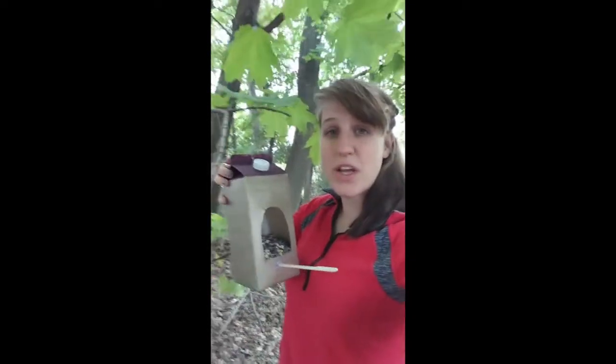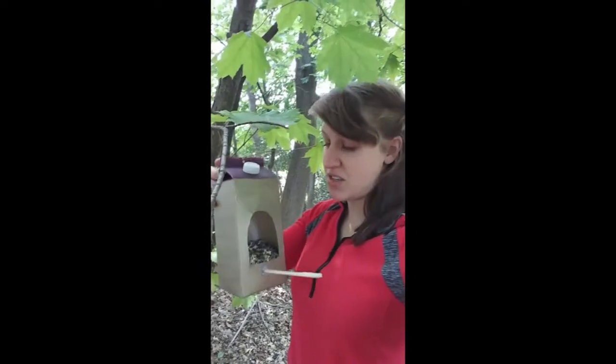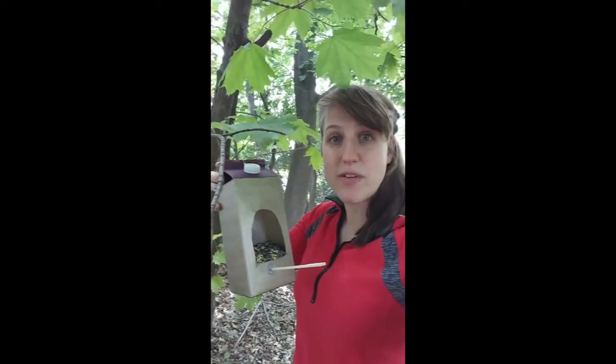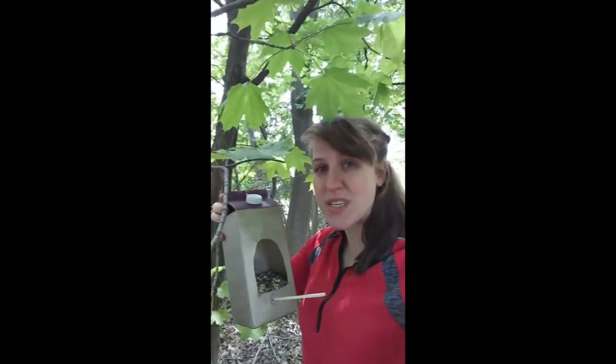Hello everyone! Today I'm going to be teaching you how to make this cool little upcycled bird feeder out of an old orange juice, milk, or any type of juice bottle that you have. It's a great way to reduce some of your household trash and waste, as well as provide some great resources for birds.